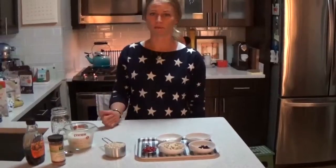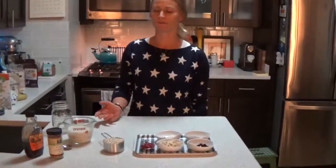You can use coconut milk, almond milk, or regular milk — whichever milk you want to use — but we're going to use almond milk today.